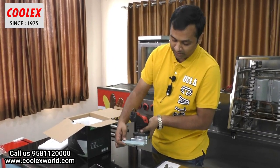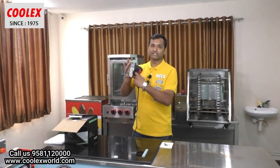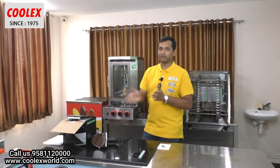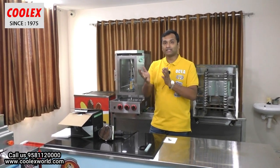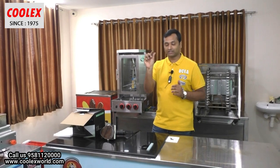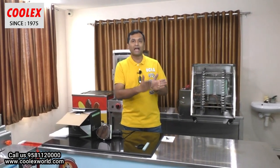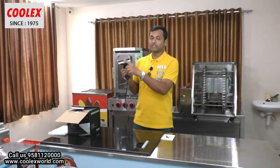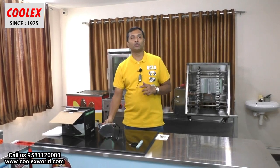If there are any burrs, you can sharpen it like this. The main use of this cutter: generally, shawarma is cut manually with a knife, so the thickness varies and tends to be higher. After the chicken is cut, they chop it again by hand, which is a very hectic process. With this cutter, you can adjust the exact thickness of the slice, so after cutting there is no need to chop it again — the chicken can be used directly in the wrap.